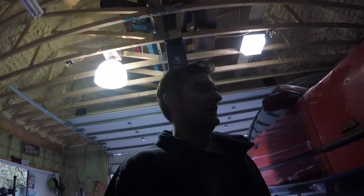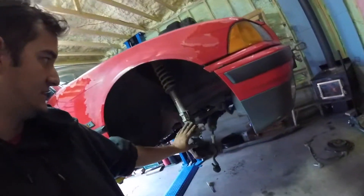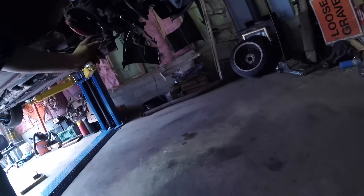Alright guys, we're halfway there — got the knuckle and LCA pulled out as you can see. The new one will have the LCA extended an inch, and it will have the knuckles shortened so you can get some more angle for the dangle. Halfway done, pulling out the other half.